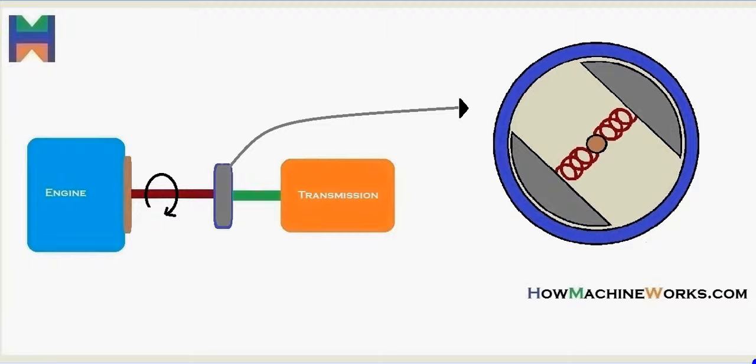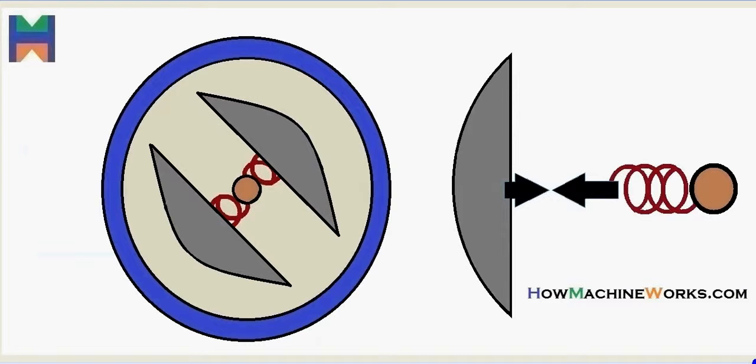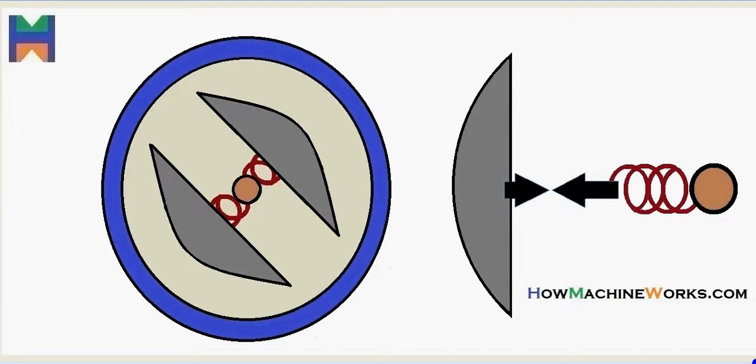When the engine rotates, the RPM goes through the engine shaft, which rotates inside the centrifugal clutch. That causes the clutch shoes to rotate as well, since the shaft is connected to them. However, the clutch shoes and the clutch housing are not connected — there's a gap. So the drive from the engine reaching the clutch shoes is not going to the clutch housing, and thereby not going to the transmission.